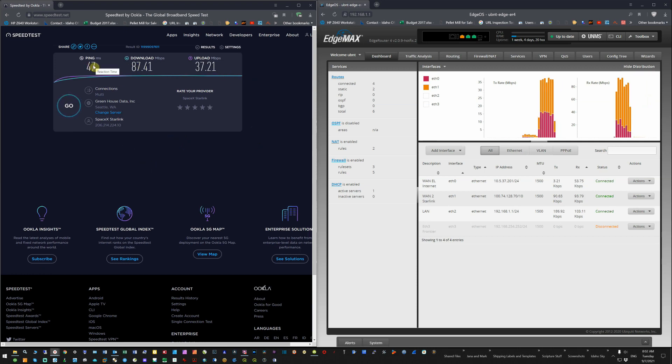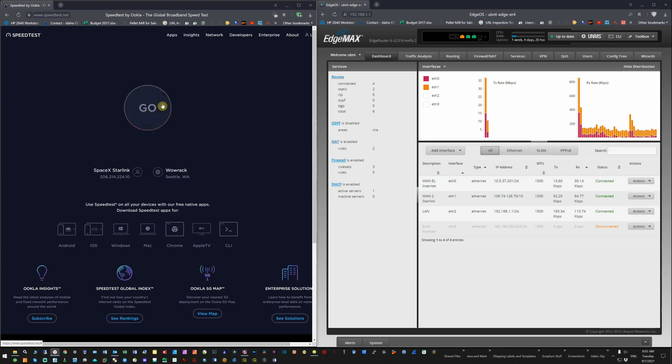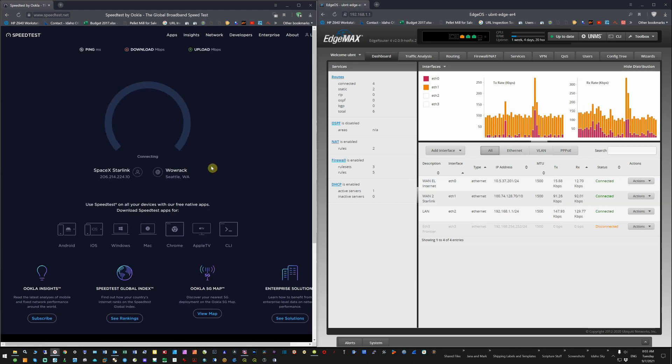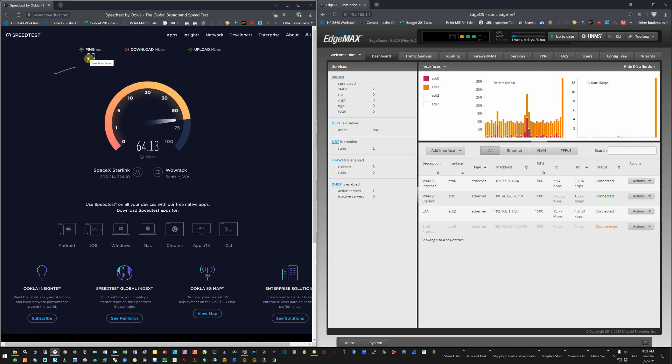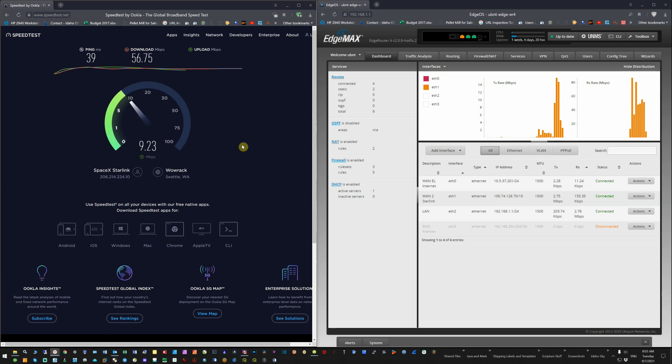This particular speed test came in at 87 by 37 megabits per second; the ping was a little high for some reason. I've changed it from multi to single connection — maybe it'll try just Starlink. We'll watch to see if EL internet goes up or if just Starlink goes up. The result is 39 megabits down, averaging about just under 60, and we're about 12-13 megabits up. The EL connection is not being used.